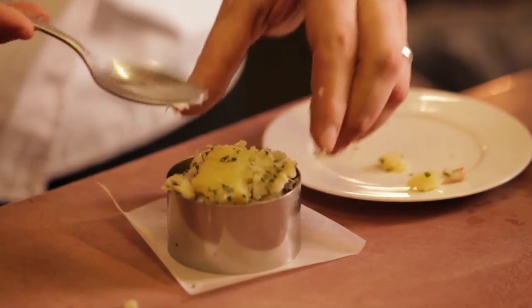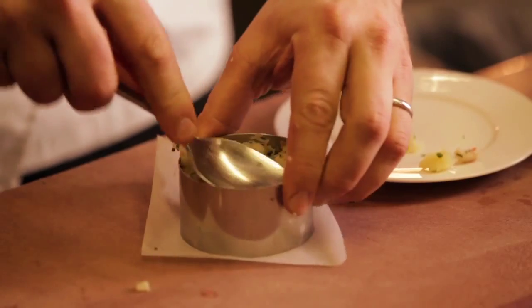I'm just going to form the fish cakes in a mould and just press the mixture down to form a nice cake that will hold together.